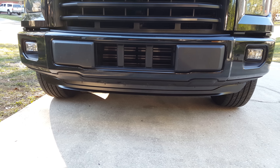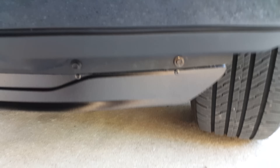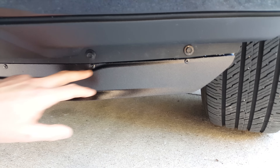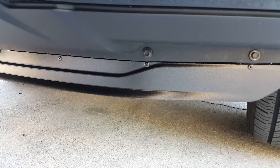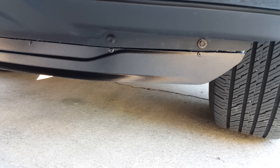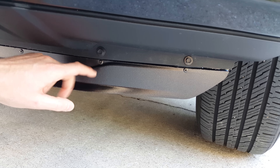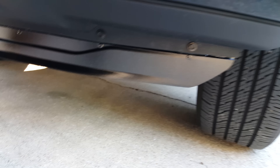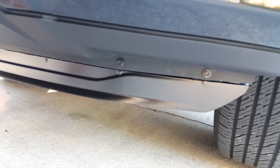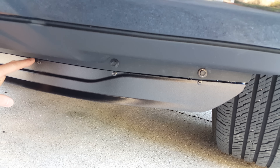So I decided to modify it. What I did is I took a marker and ran a line right here straight across, then I took an angle grinder and cut it in half. Then I used a rivet tool to put rivets in to hold it together, and I had some instant epoxy that I laid across the seam where the two pieces of plastic met.